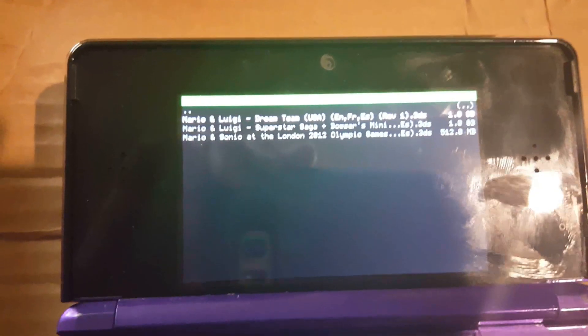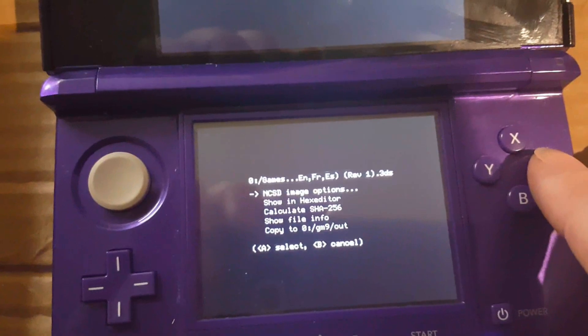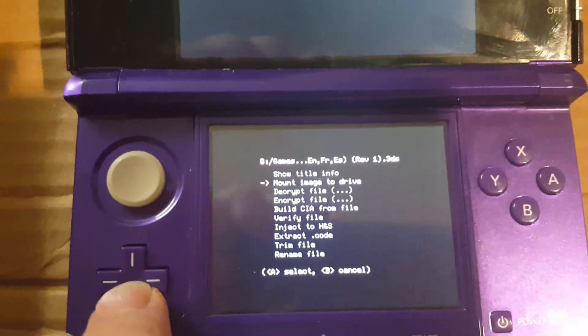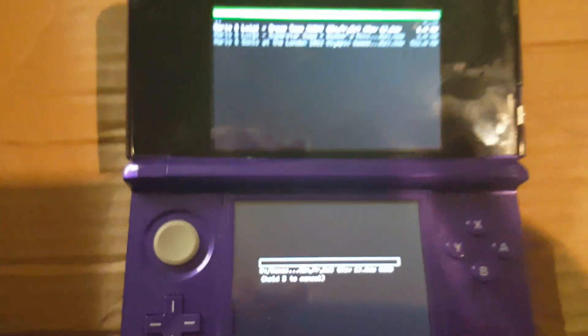Then you're going to want to click on it with A, go to NCSD image options, and select Build CIA from file.